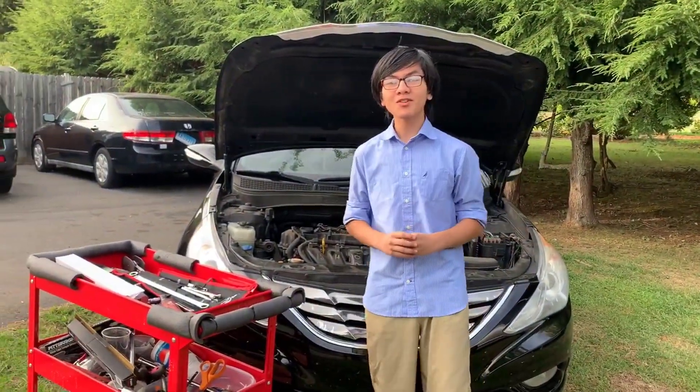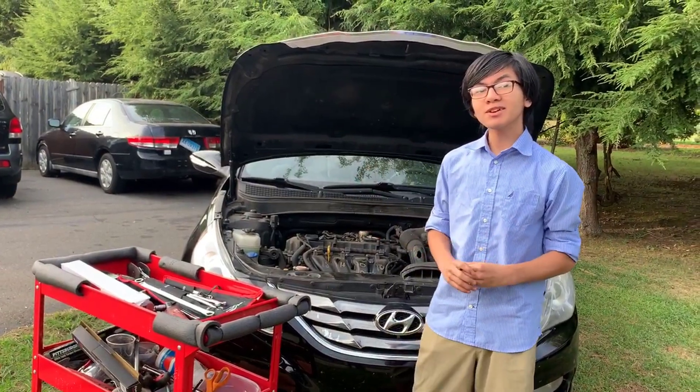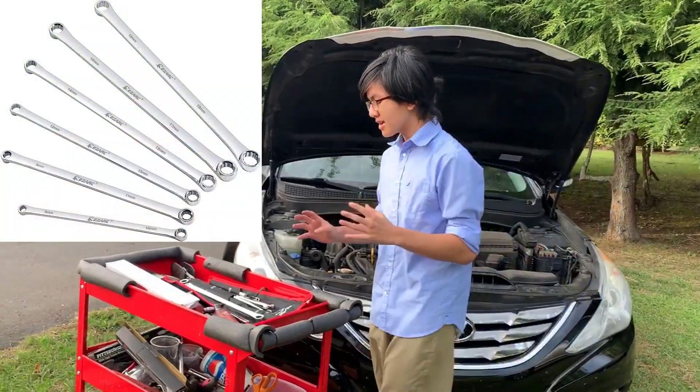Hi, I'm Aiman. Welcome back to another one of my auto repair videos. Today we're going to be doing a tool review on these zero offset wrenches.